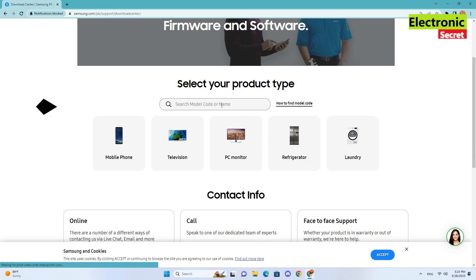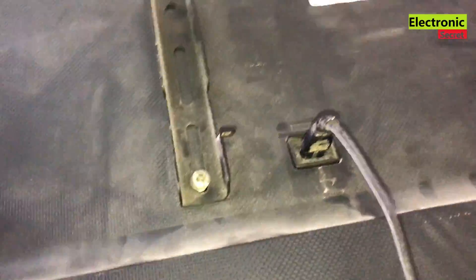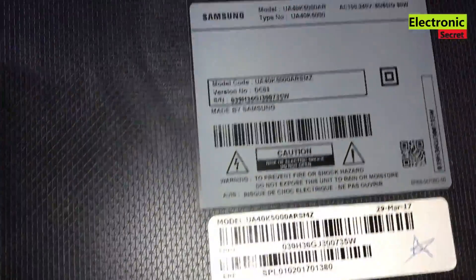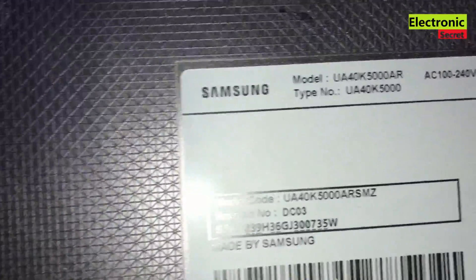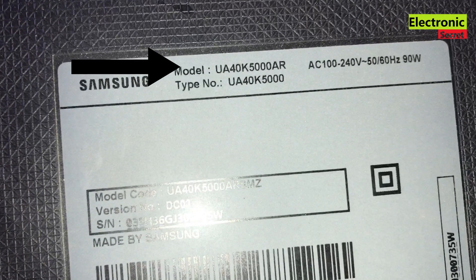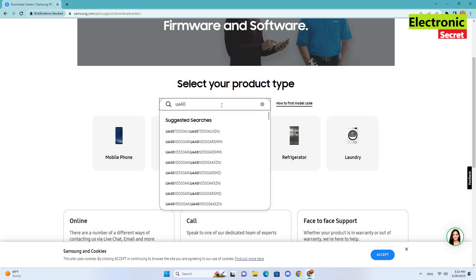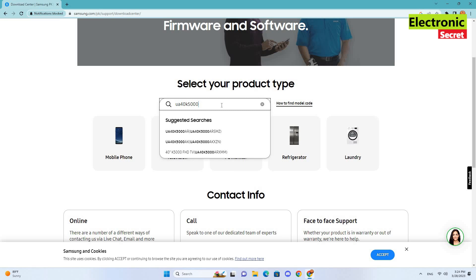You have to put your TV model in the search box. Your TV model is written on the back of your Samsung TV. Our model is UA40K5000AR. Now I will type the model here. It will show you all suggested models in the drop-down list. Select your TV model.